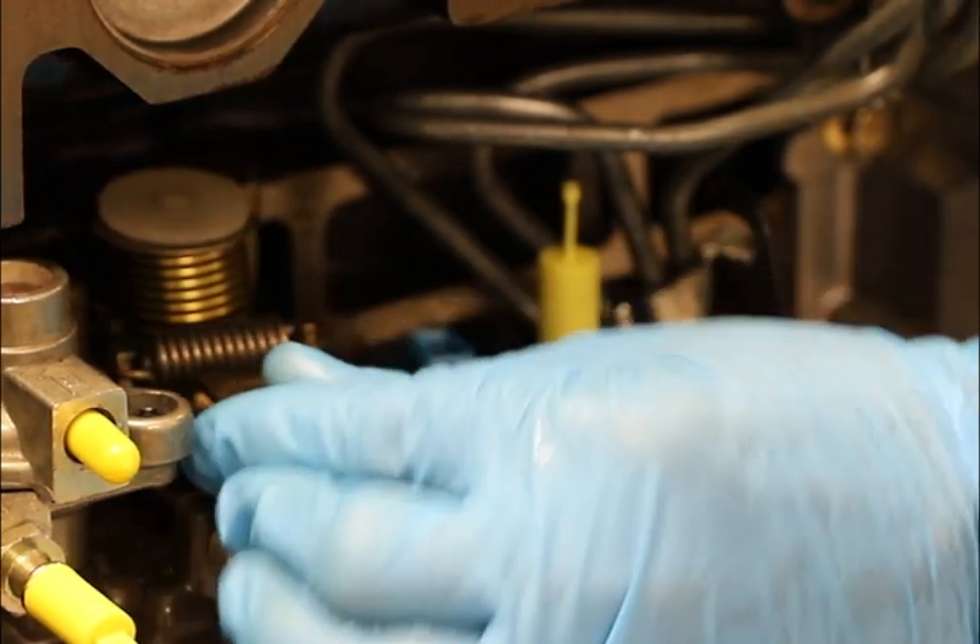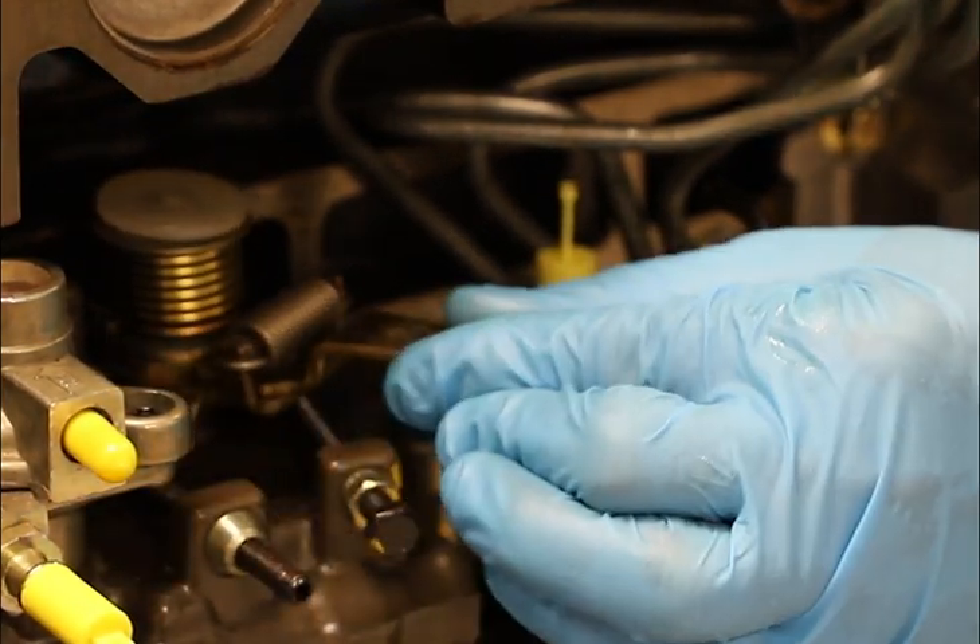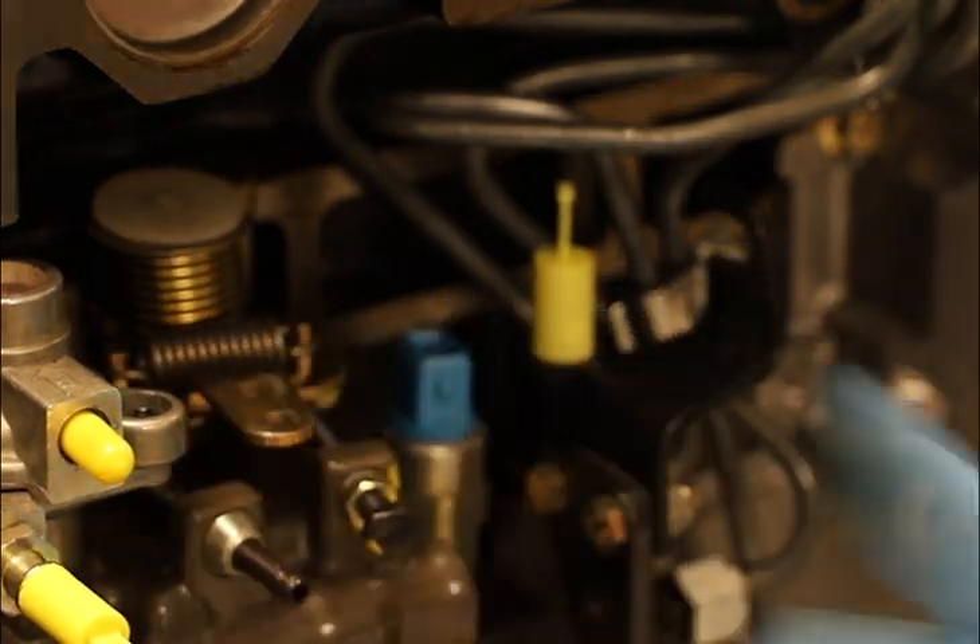If it's a fixed speed application — genset or similar — cycling the load on and off will also achieve this. Please contact your local CAT dealer if you need disassembly and assembly or testing information.